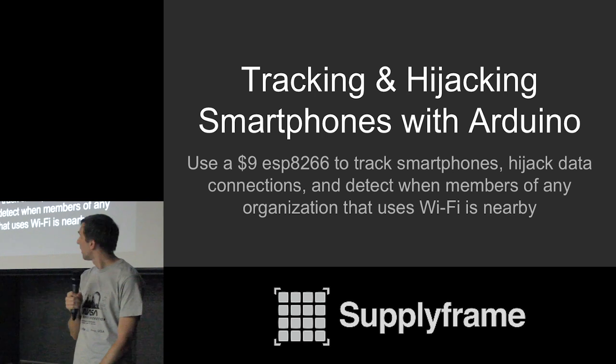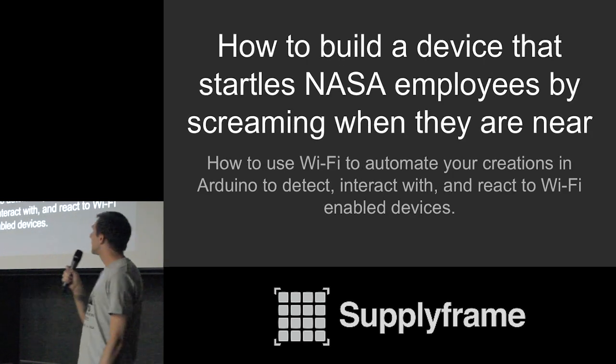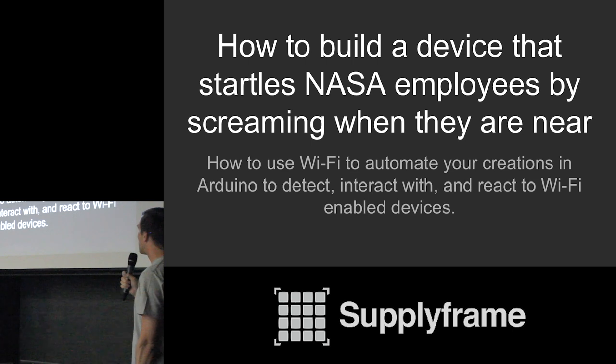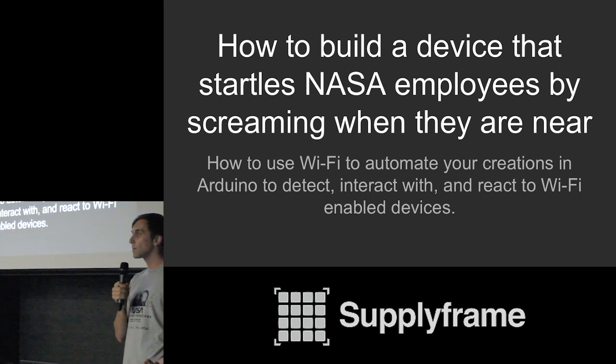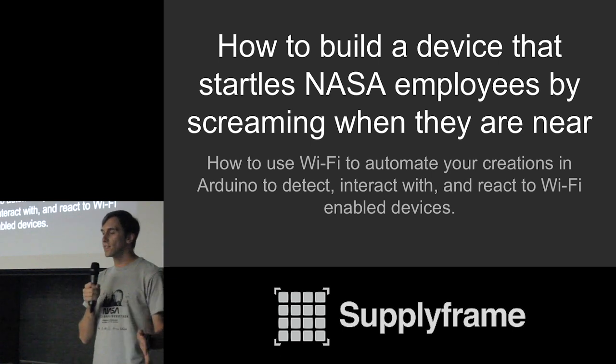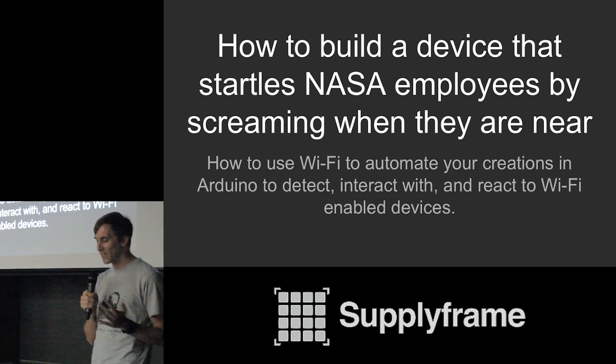An alternative title to this is: how to build a device that startles NASA employees by screaming when they walk by. You may want to know how something like this is possible — how can you tell that somebody walking by is a NASA employee? We're going to go into the most interesting and creative things you can do with a $9 NodeMCU using some of the properties of Wi-Fi, and create some things that behave in a really interesting and fun way.